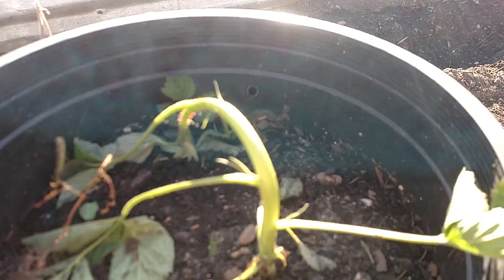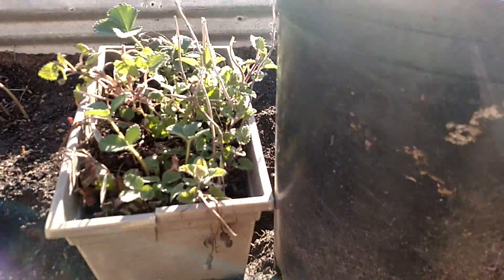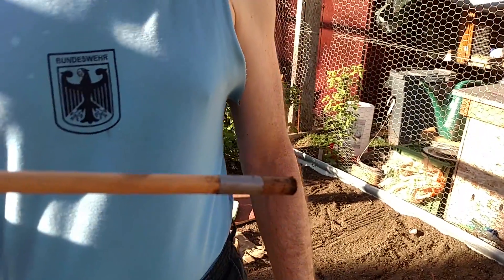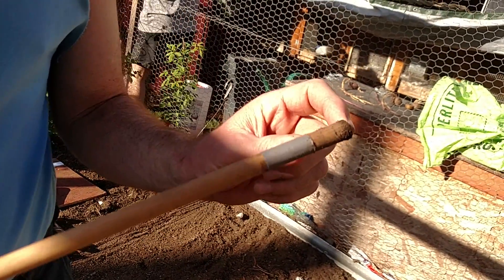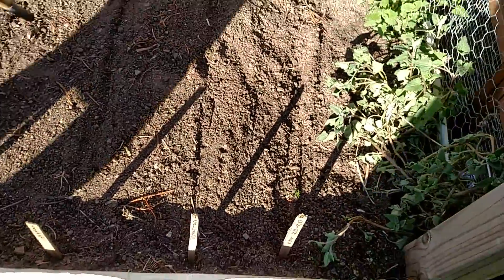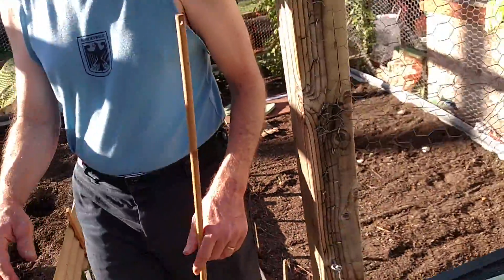That one's all spiky and that one is all wilty, but that is a berry vine that I dug up because it was in the way. I thought, well, I'll put it in there and see if it will live — we'll have a free berry vine. From the very original episode, I marked off an inch. For beans, they have to be buried an inch deep. So that's what I do — stick that in and it's perfect. You have to go a little deeper because dirt falls in as you go.